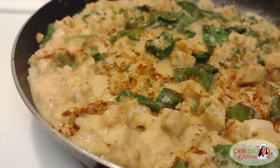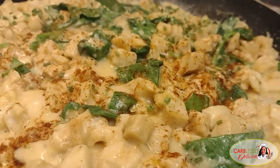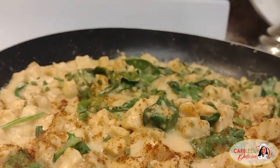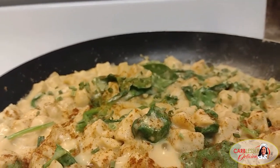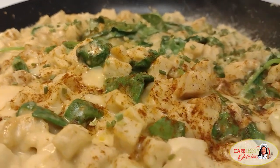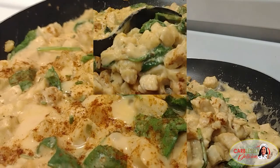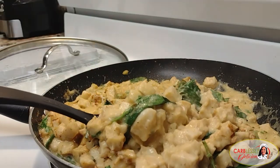So creamy. The chicken's super tender. For the rest of the family, I'll be serving this over a bed of rice. But if you're watching your carbs, no rice for you, darling — but do consider some cauliflower rice if you wish to pair it with a side. As for me, this is all I need as a complete meal.